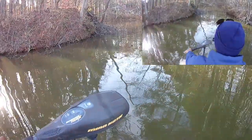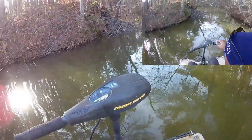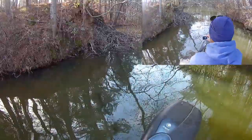I want you guys to see this — this is the new beaver dam they're already building. From right here it drops off to about 11 feet, so this is a drop-off. I know I'm going to be fishing this spot. This is a new beaver dam — I'm going to get a close-up so you guys can see it real good.